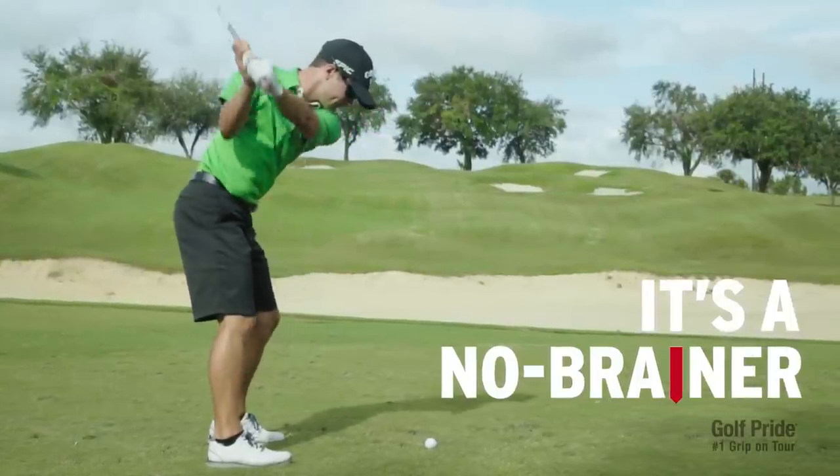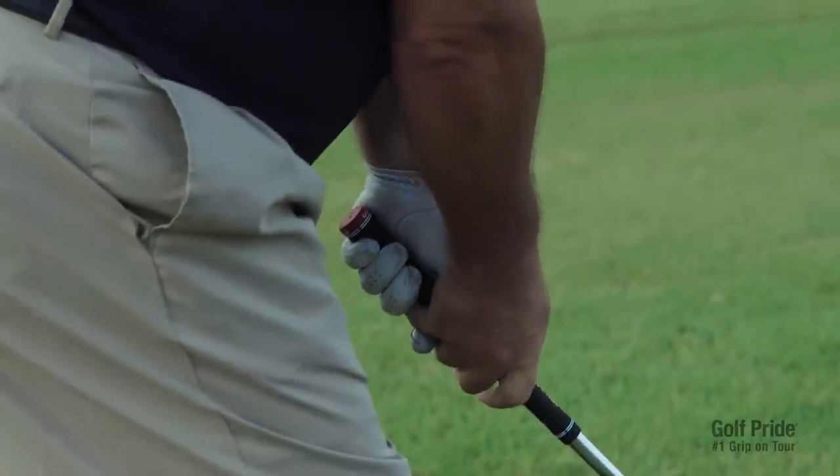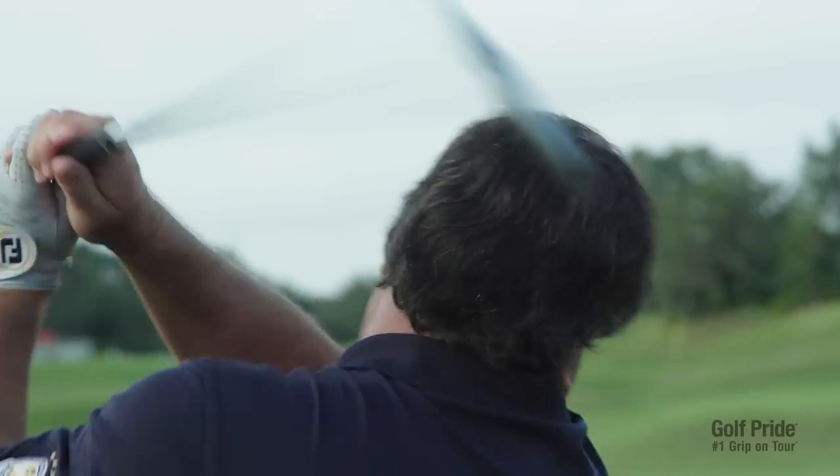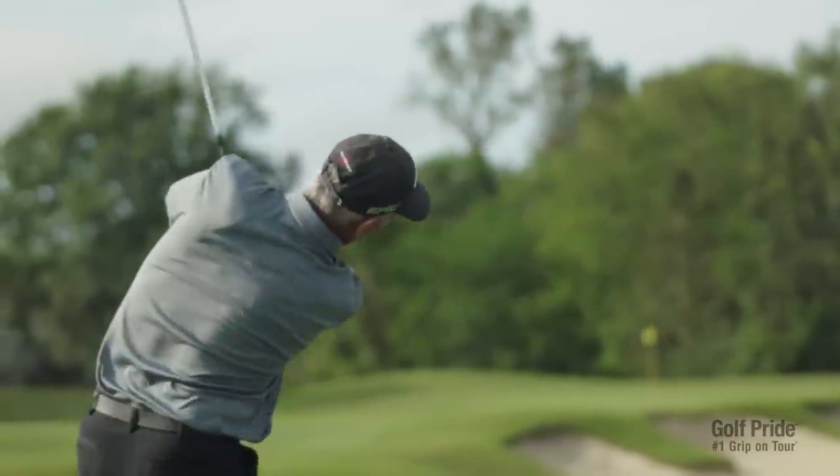It's a no brainer to be able to line the club up to your target. It's much easier for the average amateur to just put it across your fingers and close your fingers. The Align technology makes it that much easier. It helps me to really be able to feel where the club face is at all times.